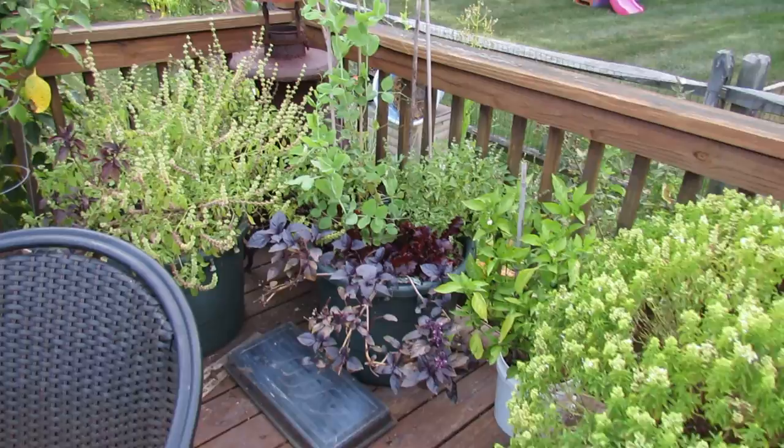My kale did really well. Other peppers in there. Bush basil. Some more peas. Some lettuce that I'm growing back in there for the winter garden.